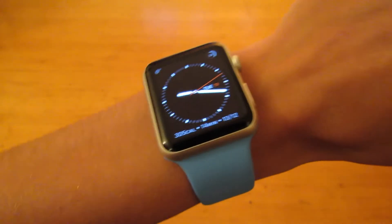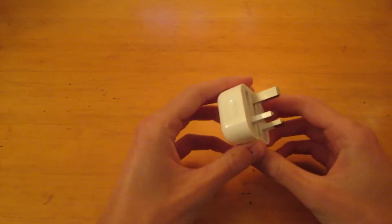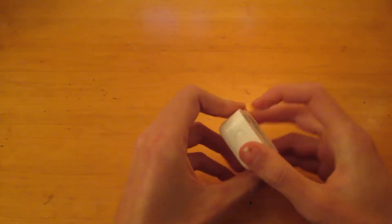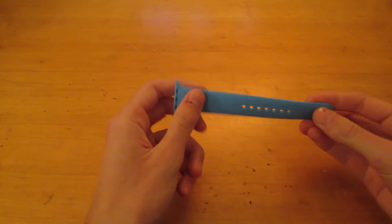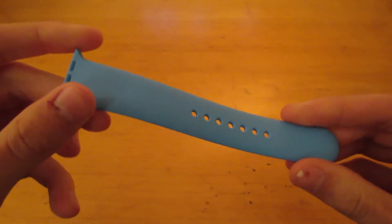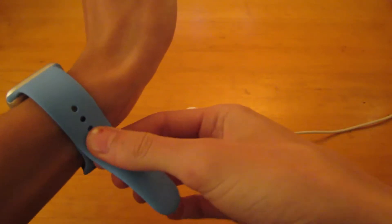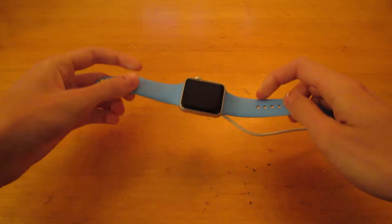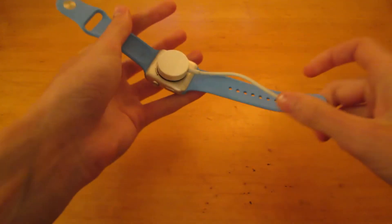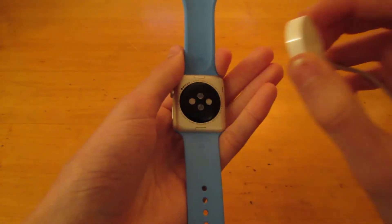In the box, you get a wall adapter. In the UK, we have these new folding prongs. You get a second band — this is the medium-large which adds three centimetres in length. And then you have the wireless charger, which is also magnetic. So at night, you just take your watch off, place it on there and it magnetically attaches. You just leave it on overnight and take it off in the morning.